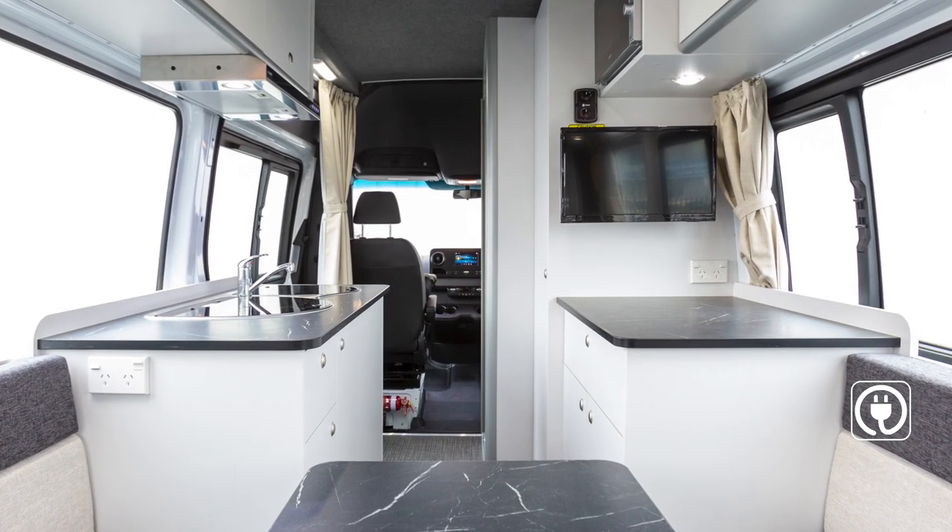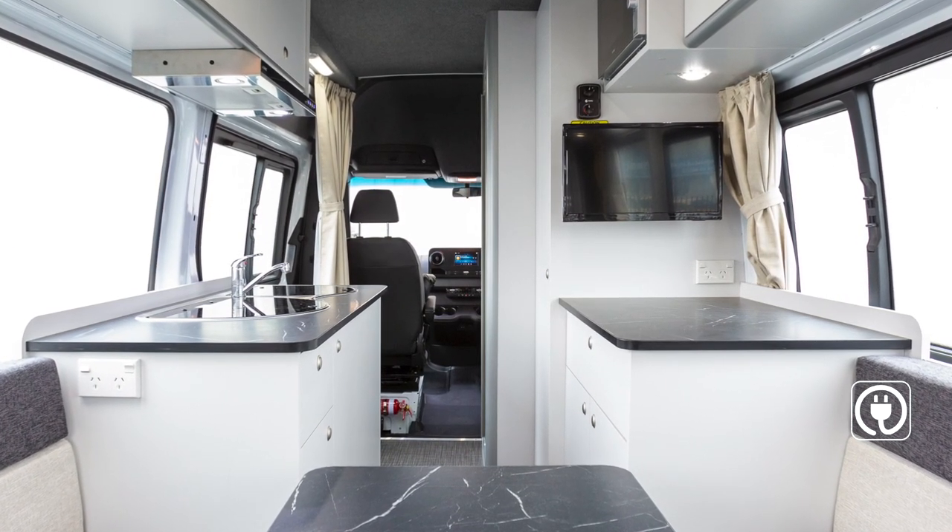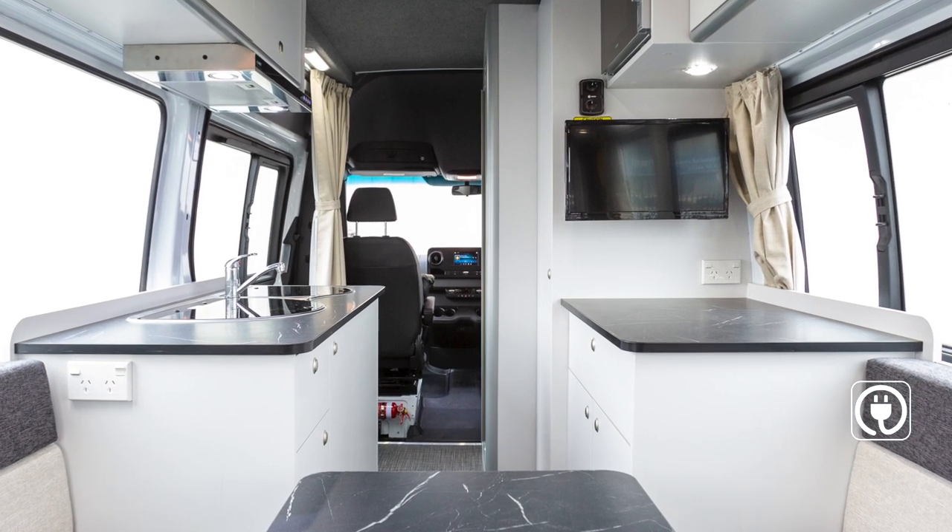The power points allow you to use your 240-volt appliances. These will only work when connected to mains power at a campground.